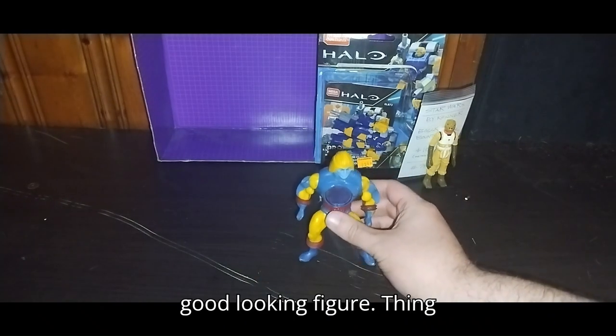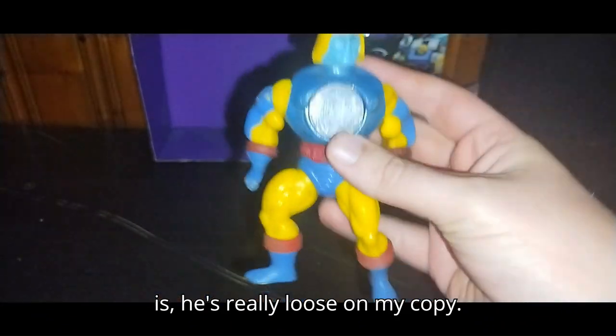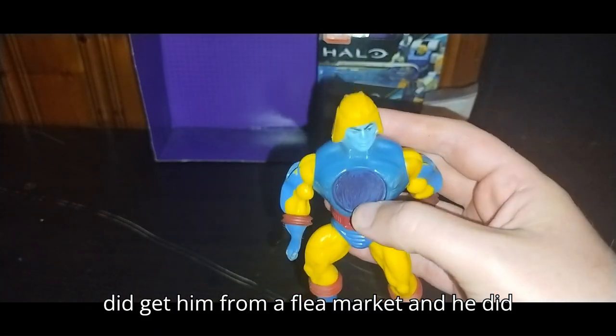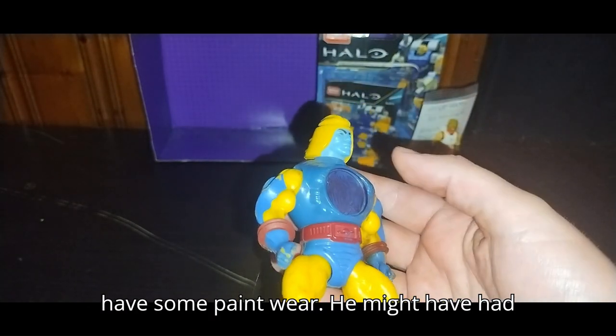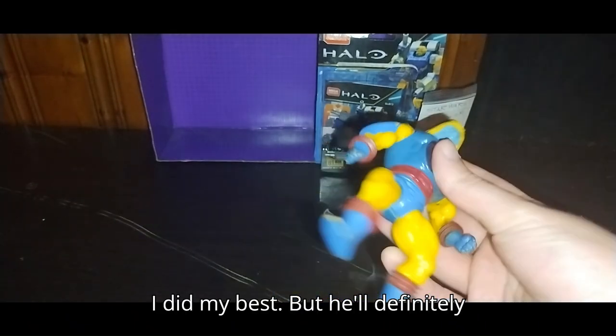He is a good looking figure. Thing is, he's really loose on my copy — all loosey-goosey, because I did get him from a flea market. He did have some paint wear; he might have had paint on his chest, so I tried to repair that. I did my best.